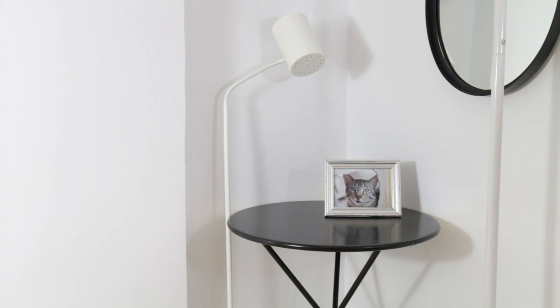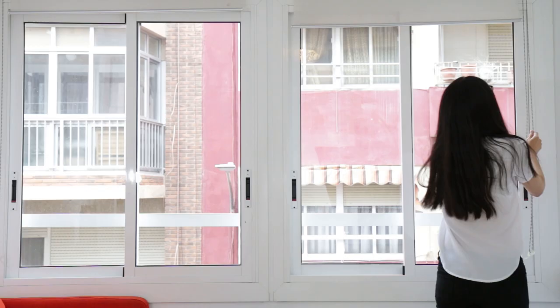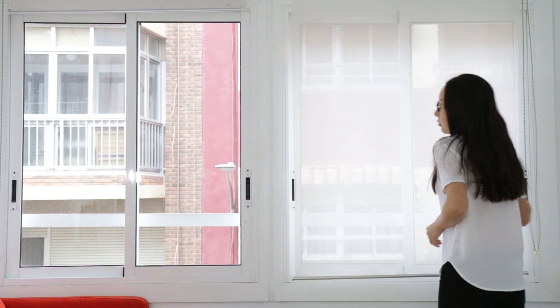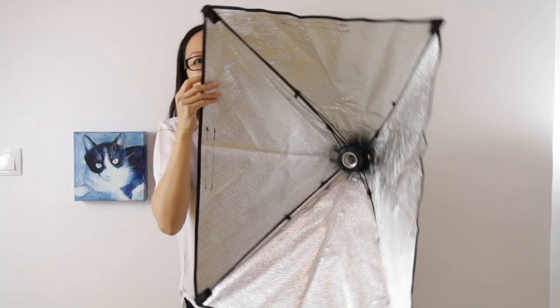Prepare your studio. Before the shoot you need to prepare your studio. Find a flawless white wall — don't use textured walls. Hang your artwork using nails or adhesives. It's during the day so we need to cut the sunlight, because strong sunlight can cast shadows and reflect on the camera LCD screen. If you don't want the room to be too dark, use translucent curtains.